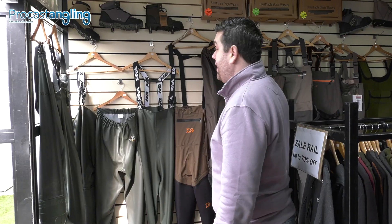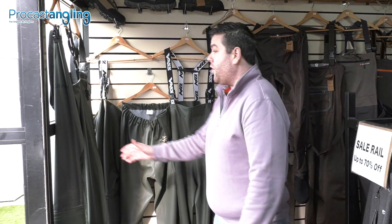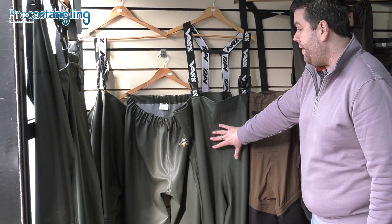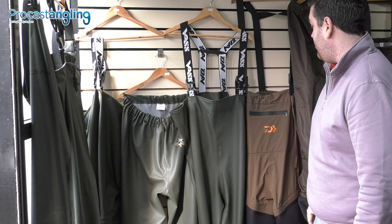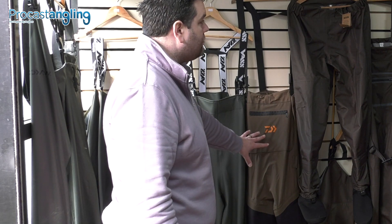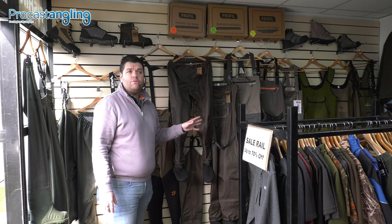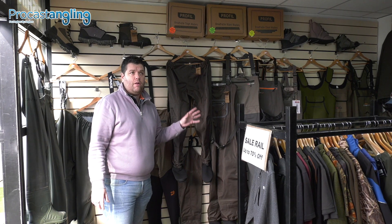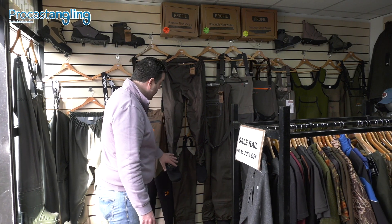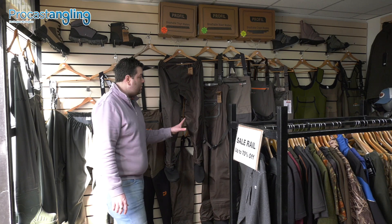As you can see, we have increased the wader range. We've got everything now from thigh, chest, and from Daiwa — we're doing the VAS again, value wader and chest. Then we move into the new Daiwa hybrids, which we've obviously got in stock this year. We've also been asked a lot for breathable value waders, so this is something we've invested in — all in stock, all sizes.